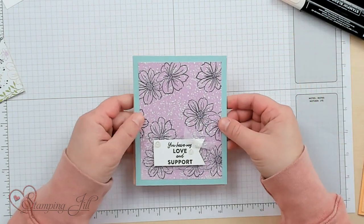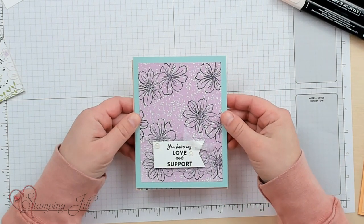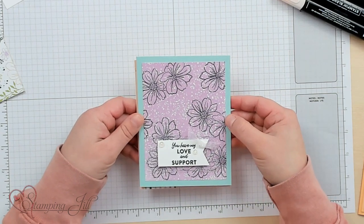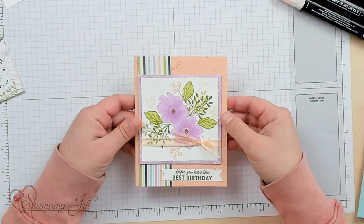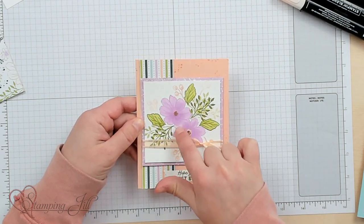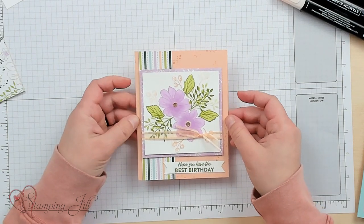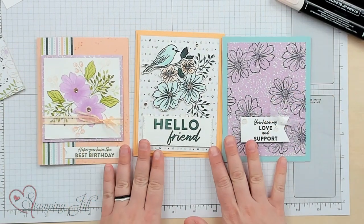Here's another more simple card — I stamped directly on the designer series paper with Memento Black and just added the little saying, 'You have my love and support.' And then on this one I used the blends again but with colorful inks on the stamping part. 'Hope you have the best birthday.' These cards are so fun — you can do so much with this stamp set as well as the designer series paper.